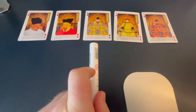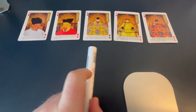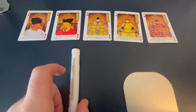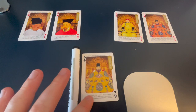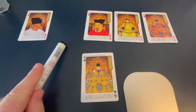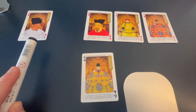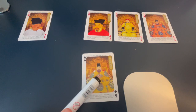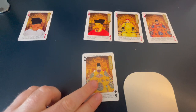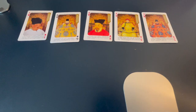We move on to the next card, the 6. We ask ourselves: are these in place? They're not — you'd expect an 8 to come after the 6. So we take the 6 out and move the 8 into this spot. We work back through the remaining spaces to find where to put the 6. We compare 6 to the 3 — 6 is bigger than 3, so the best place to put this 6 is right here.